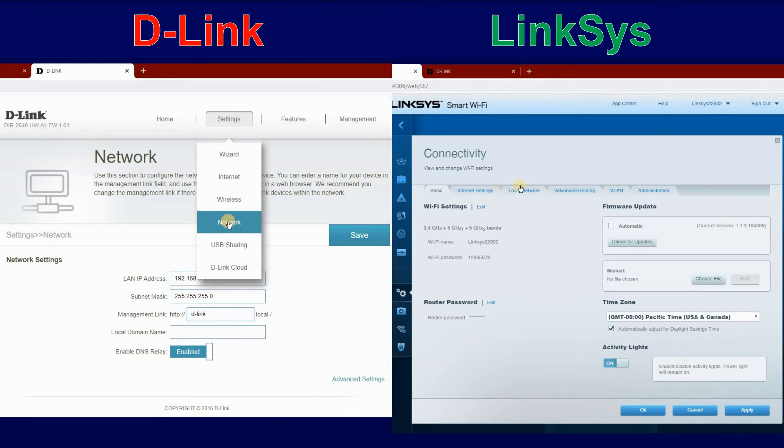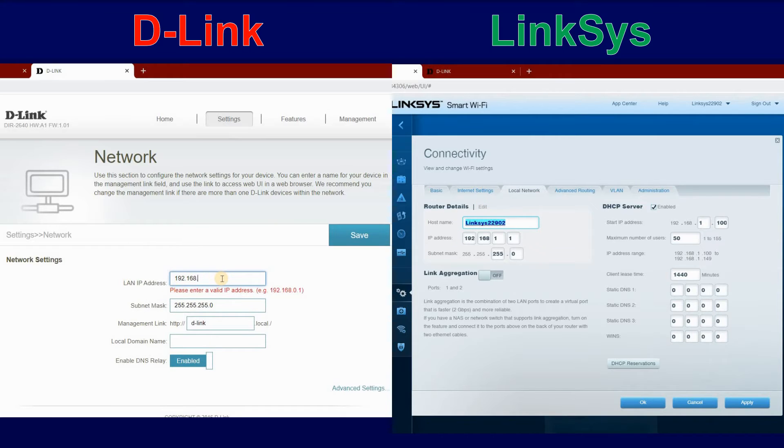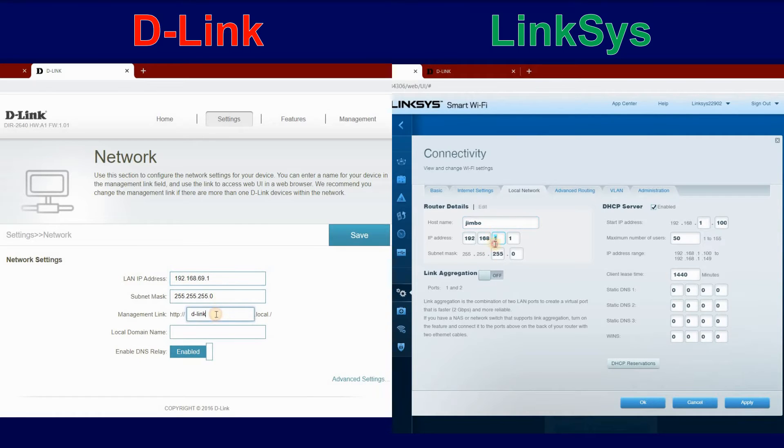Click on Settings, click on Network. Under LAN IP address, change the default address, which is usually 192.168.0.1, to something else. Change the Management Link address. Then click on Save.